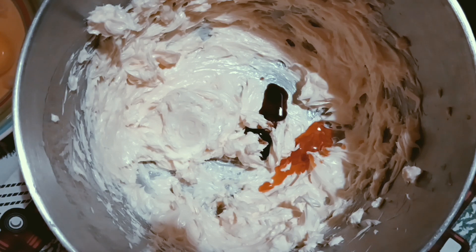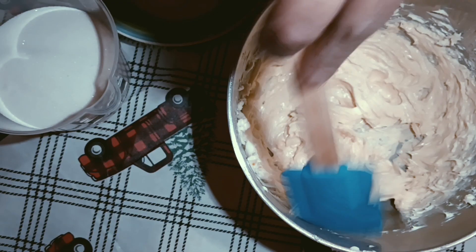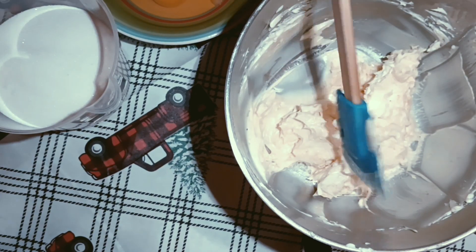I'm going to blend this for like 10 seconds. This is what it looks like after just 10 seconds. Remember to scrape your bowl. You can set your oven to 350 preheated.